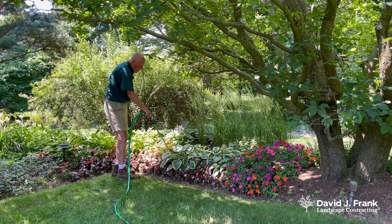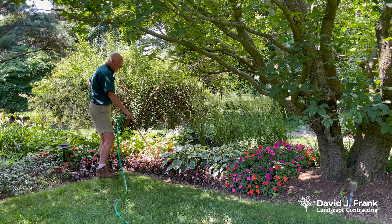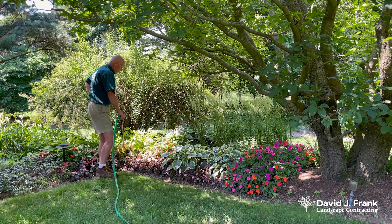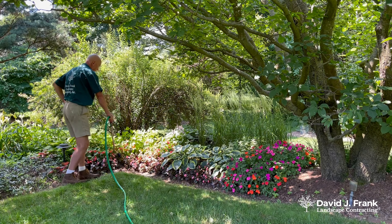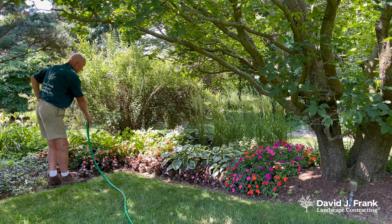In an environment like this I usually only have to water once a week, depending on rain, wind, humidity, and how often I water. But this is how it's properly done — not wetting the foliage, but watering in and around each plant, soaking the soil so that the plants have enough moisture to grow and perform well.